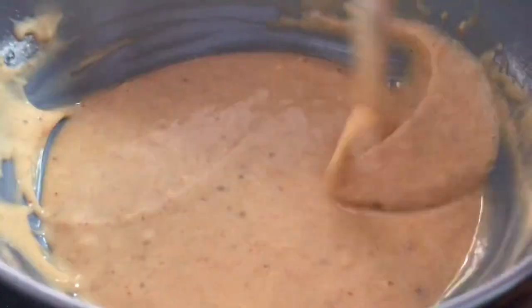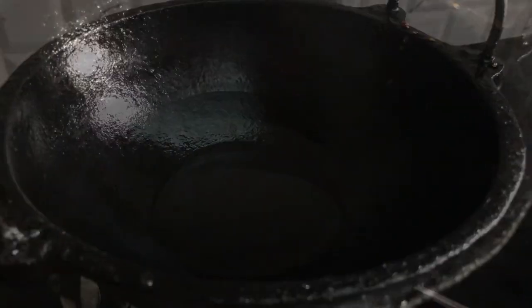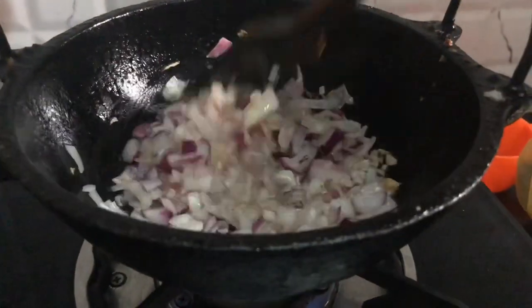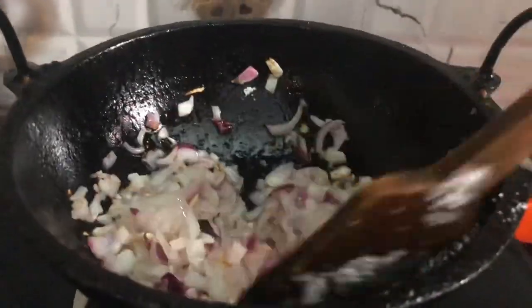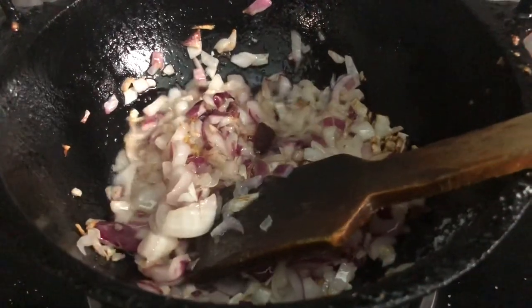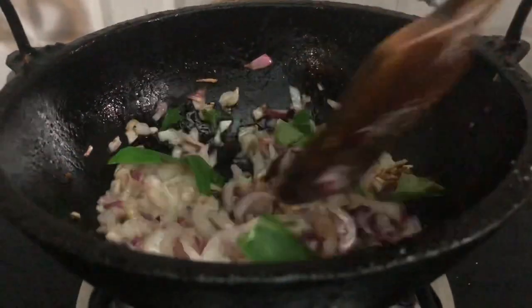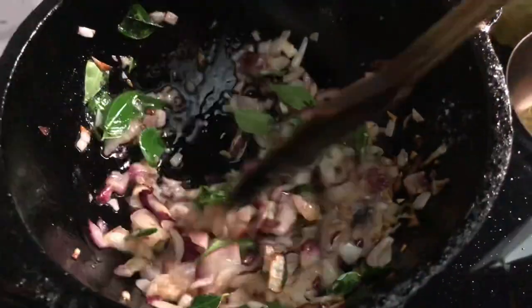Then add the batter to the pan. I will try to make the oil without a touch. I have chopped a lot of savaal and cut it a little. Then I will make the savaal and cut it. We will add a little bit of oil and add a little paste in the oil.